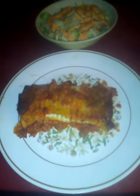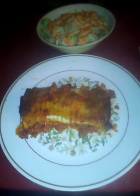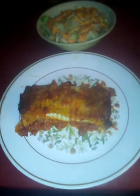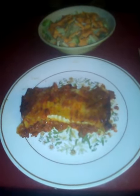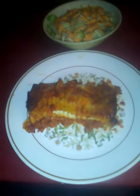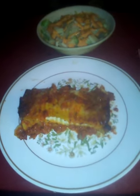Hello everyone, welcome to Explorer Channel's Dinner of the Day segment. This is my version of lasagna with pork meat — pork meat lasagna with manakaki cheese. This is my version of it.